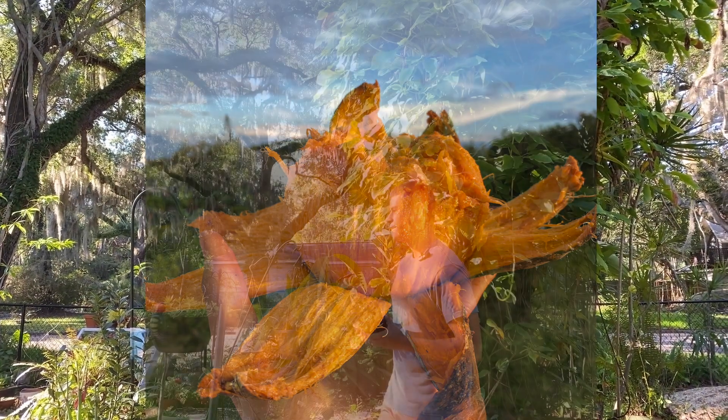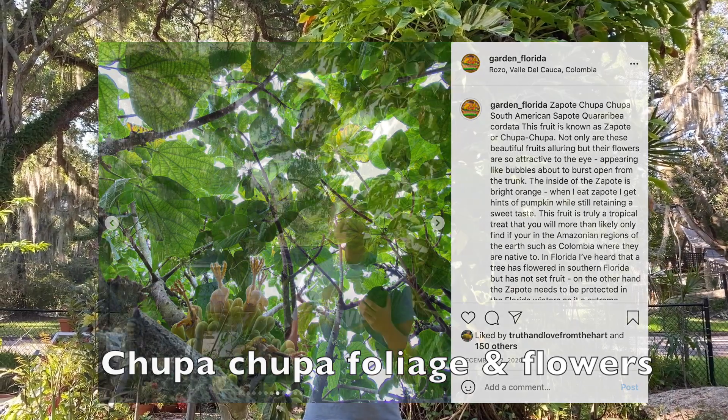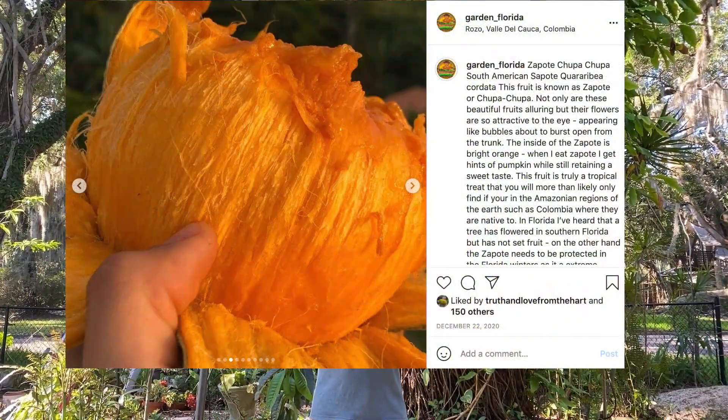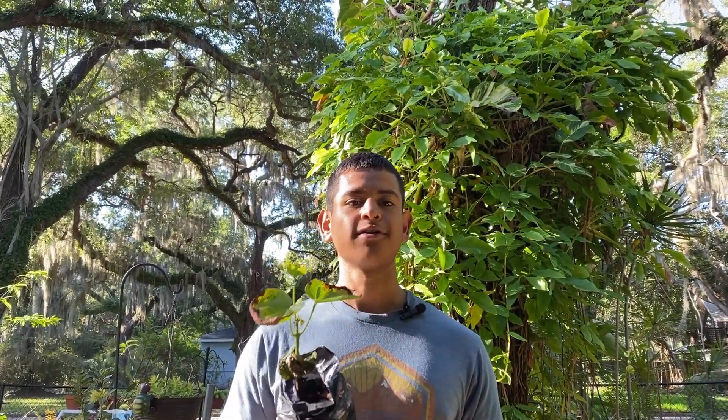I'm going to be planting a seedling here at my house. This is a seedling that I grew from a grow bag. I do have seedlings planted from seed that have been growing a little slower, but I've noticed these have been getting a little bit of salt burn from my well, so I decided to plant some in the ground.